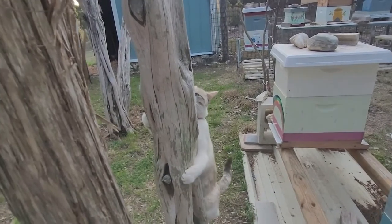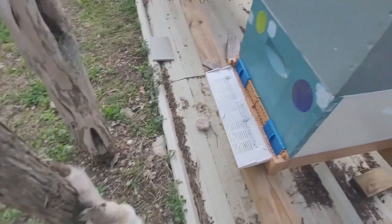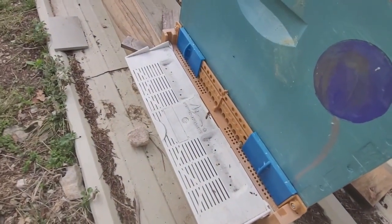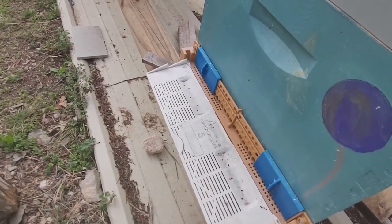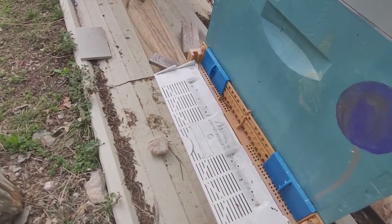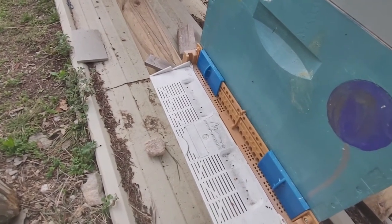They are such fascinating creatures. Our purpose today is to move the balloon hive here and her sister, the rainbow hive, about two and a half feet to the west so that they will get the full morning sun through a little break in the cedar trees.